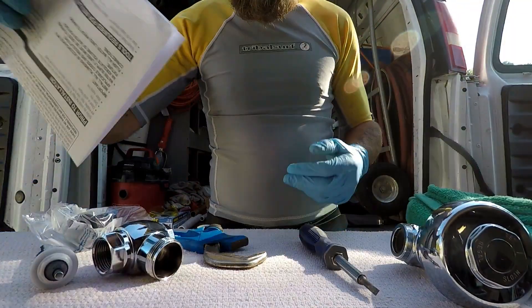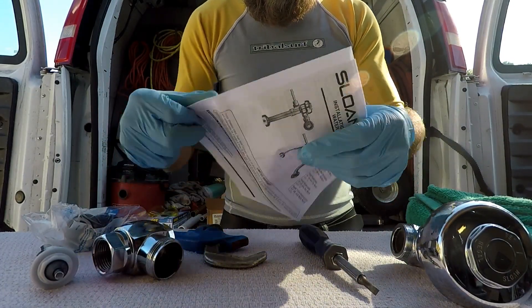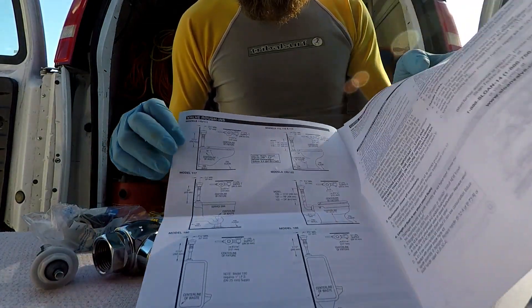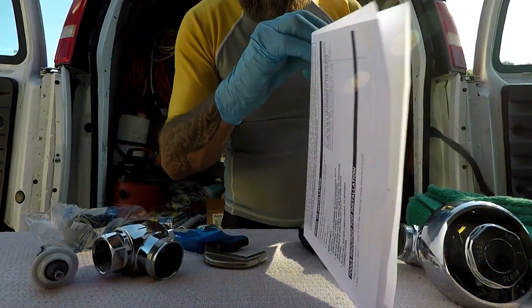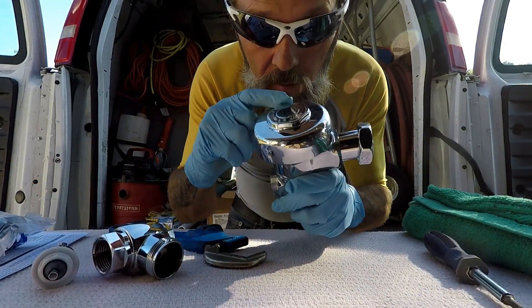Don't forget about the instructions that come with this kit — it has a full guide for troubleshooting and how the Sloan valve is set up, whether you're there to do a repair or to do a rough-in brand new during the construction of the building.